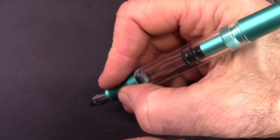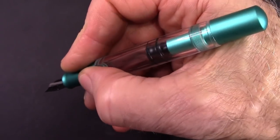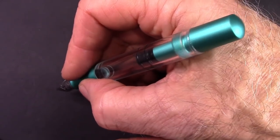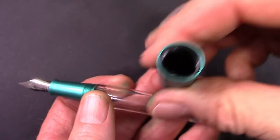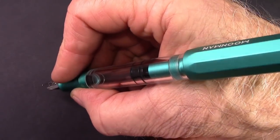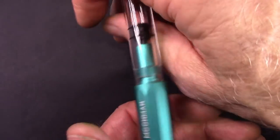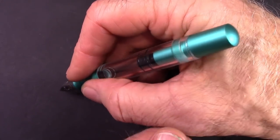The section feels good in hand. It is a little bit more slippery than the acrylic barrel, which is something we'll see how it works over time. Can you post it? There's a nice plastic insert there, so it posts nicely and it's secure. It's not something I would do unless I had to, because it does pretty much change the balance in a way I'm not comfortable with. But it's a good size pen, so it fits well in the hand without posting.